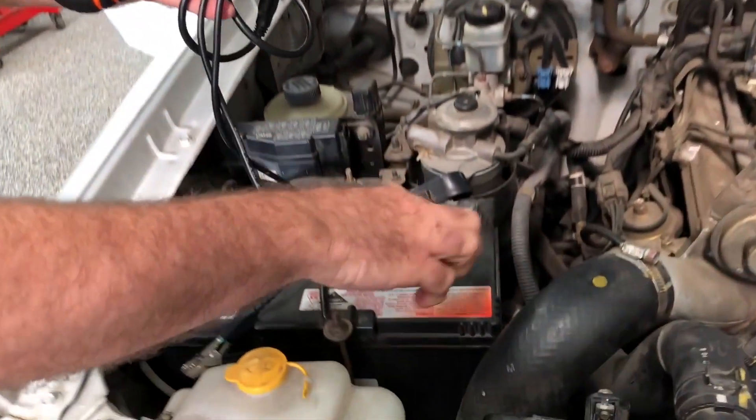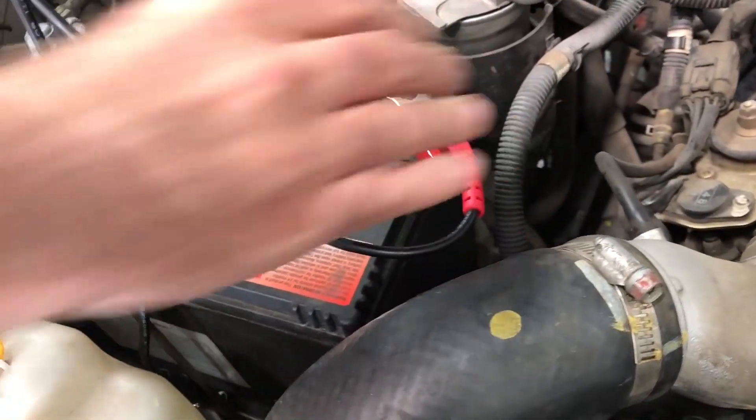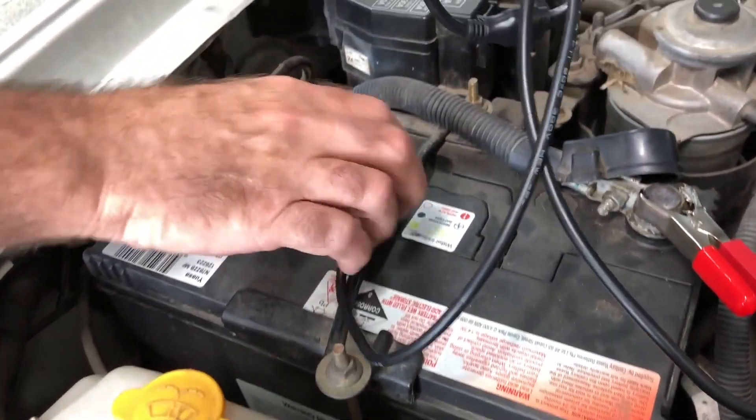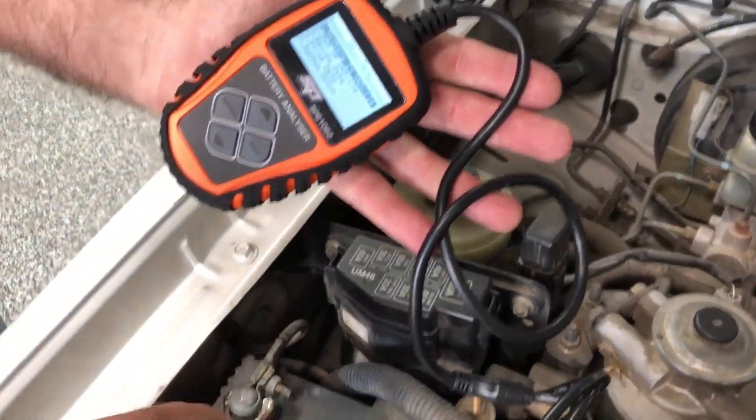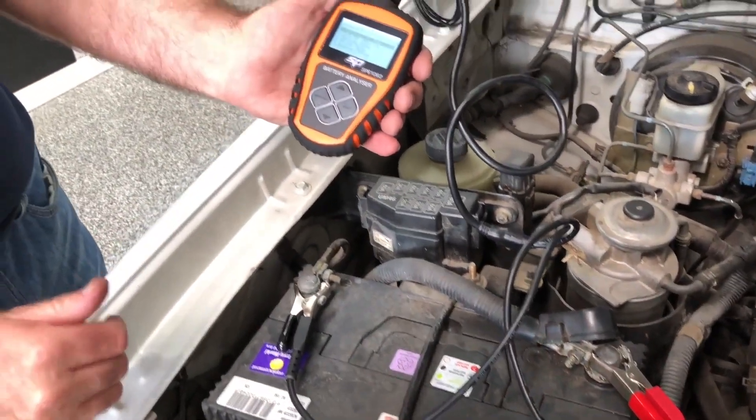We have the ability to test both in-car and out of the car. Always make sure you've got a good connection to the terminal. We want to make sure there's no resistance in our connection, so if there's any corrosion on your terminals, make sure you clean them first.